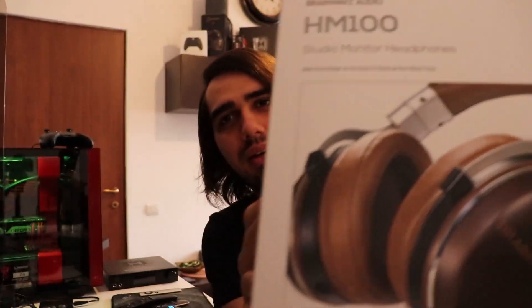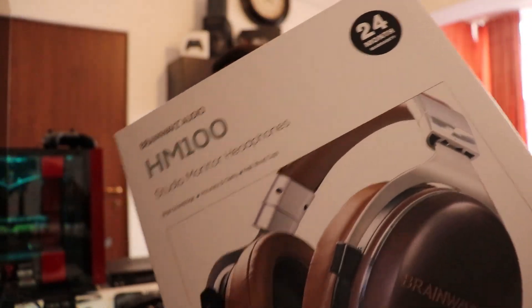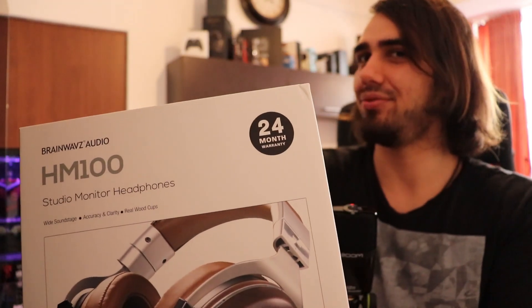Hello there! I'm George from Audiophile Heaven and today I'm going to do something a little different. I'm going to try to do a little review of the Brainwaves HM-100 headphones. As you can see, I'm not quite used to doing this type of review so this will be a little different for me.